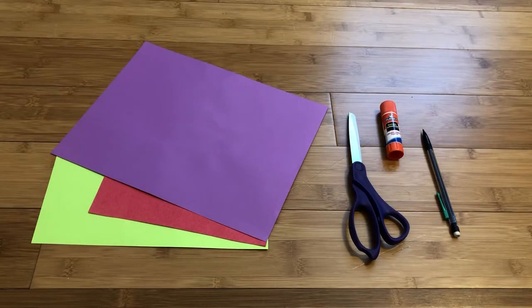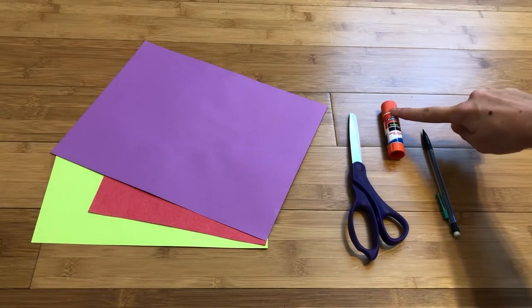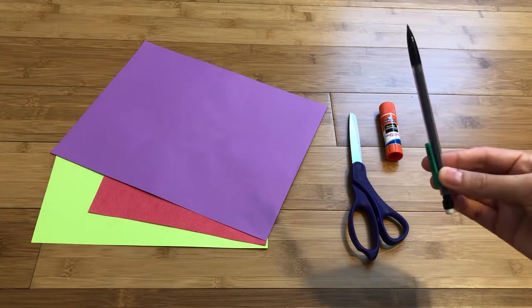For this activity you are going to need some colored paper, and if you don't have colored paper you can always color your own with markers or crayons. You will also need a pair of scissors, some glue or some tape, and a writing tool like a pencil or a pen.